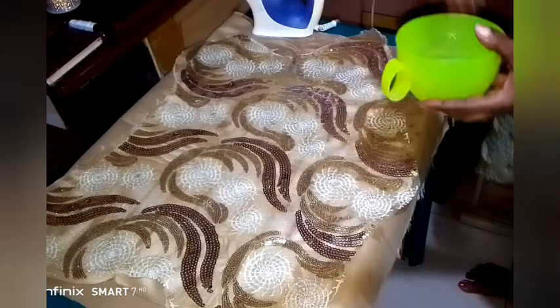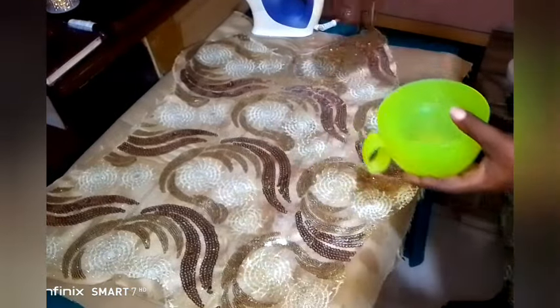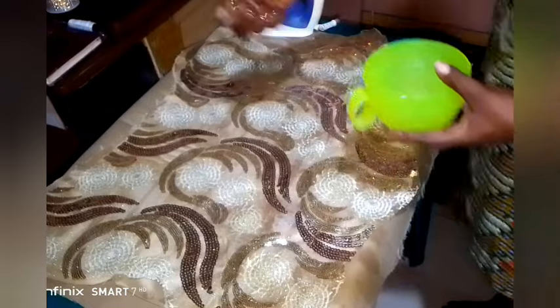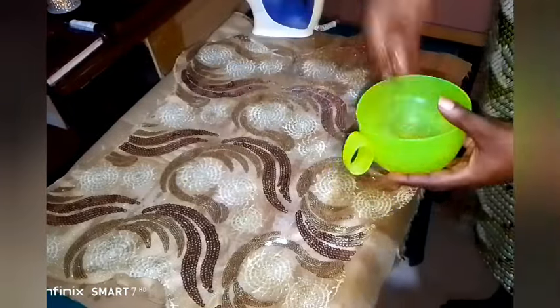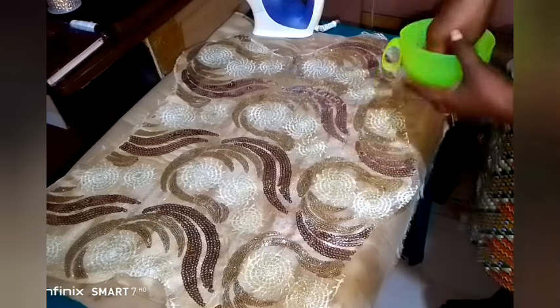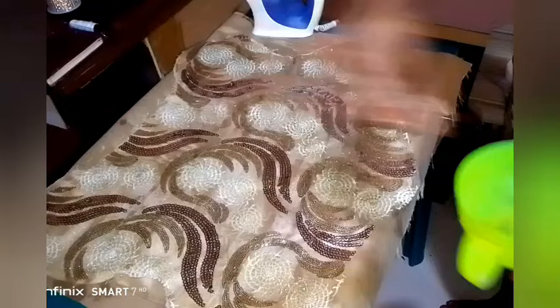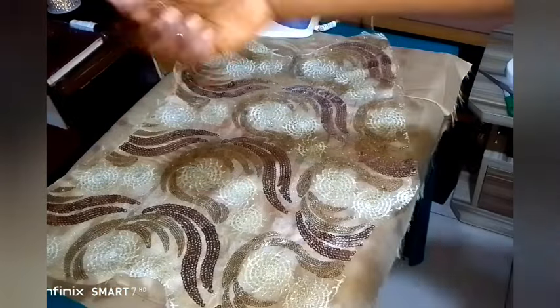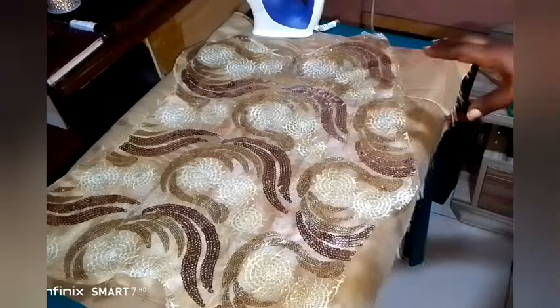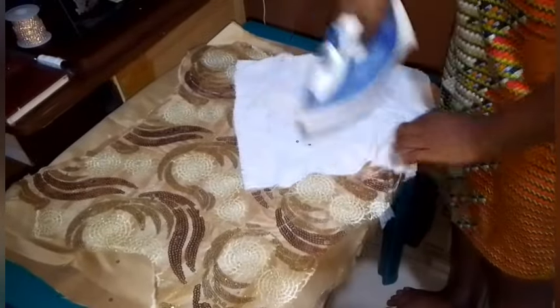Sprinkle a lot of water, and make sure that your water is clean and cold. Don't go and ruin your fabric. Also make sure that you're working with a fabric that is not washing out — meaning it shouldn't bleed color. After that, continue to iron.